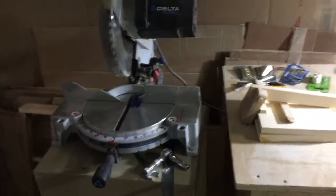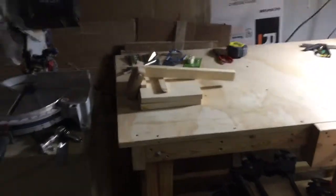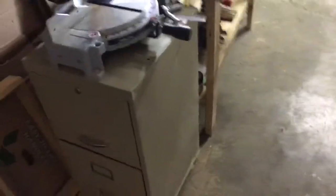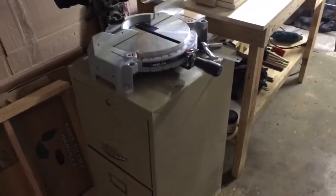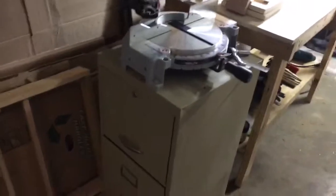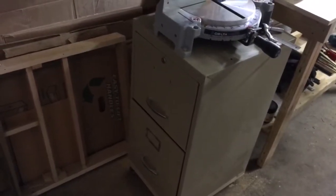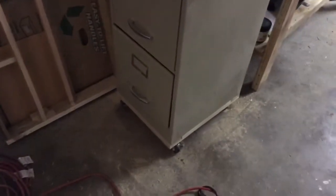I also have this other saw here and it is the same level as the workbench, and it works pretty well too. Because I'm just starting in woodworking I don't have money to buy all those kinds of toolboxes, so I use an old file cabinet and I put some wheels on the bottom to use it to store some tools. It's working fine too.